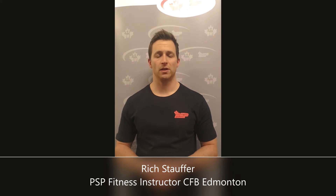Hi, I'm Rich Stauffer with PSB Edmonton and this week we are talking about the hip hinge, which is a fundamental movement pattern. The hip hinge involves most of the bottom, from your quads, hamstrings, and glutes to the musculature around your spine as well as your upper back, and this is certainly not a comprehensive list.